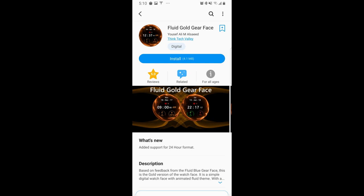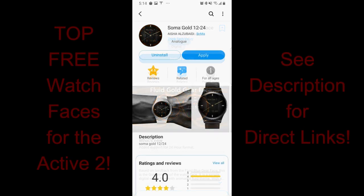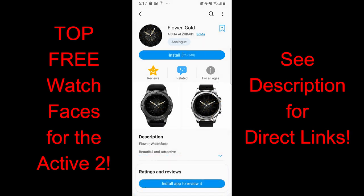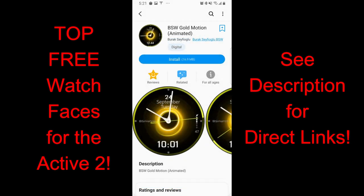Welcome back to the channel guys and thanks for joining me for another watch face review. In today's episode I'm going to be showing you my top free watch faces for the Galaxy Watch Active 2, and most of the ones I have to show you are on the more classy and luxurious side because I ended up purchasing the stainless steel version in the gold finish, so I tried to pick faces that complement the color scheme and fit into a more elegant style.